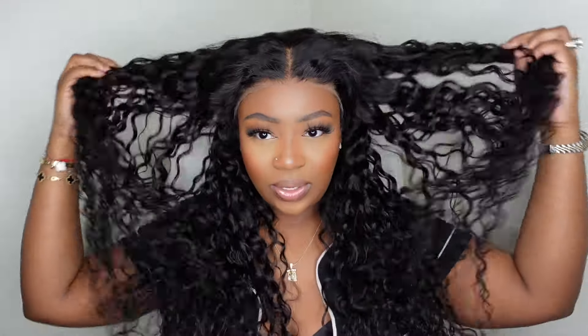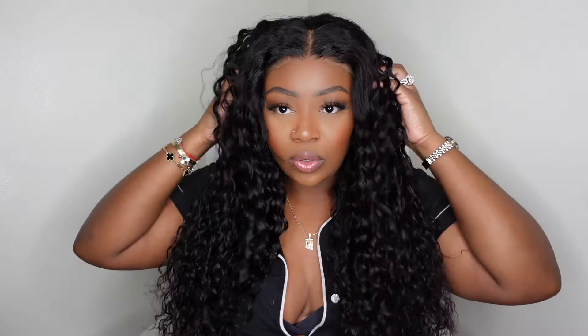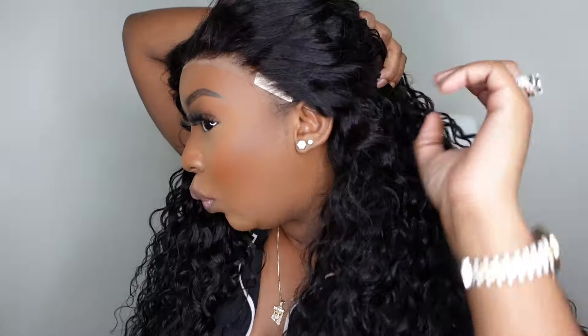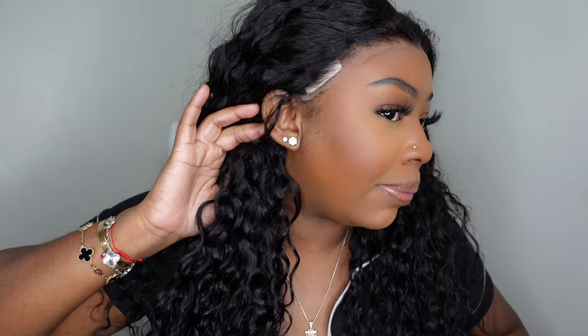This is what the wig looks like on. The length comes a nice ways below the bust without stretching. The hair feels light and airy — full, but not dense or heavy. Here's a look at the hairline. What I love is they've been listening: I won't have to cut off any excess lace at all, which literally makes it pre-cut. It fits perfectly around my ears.